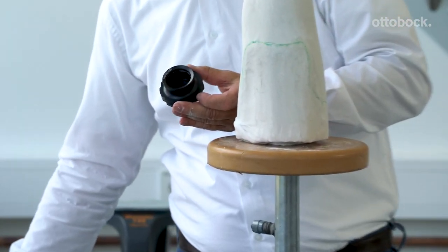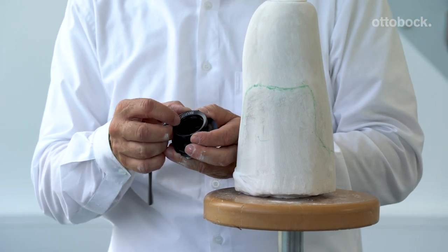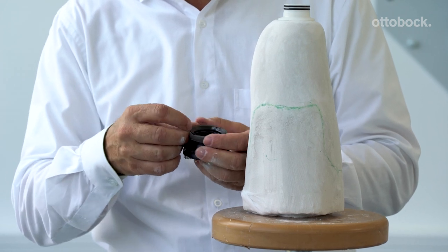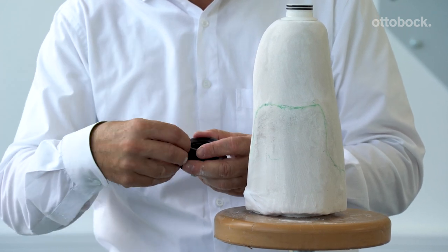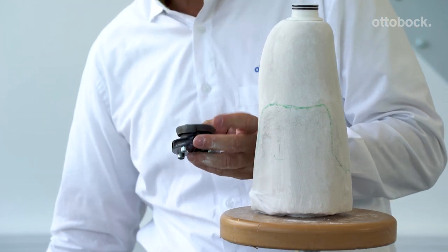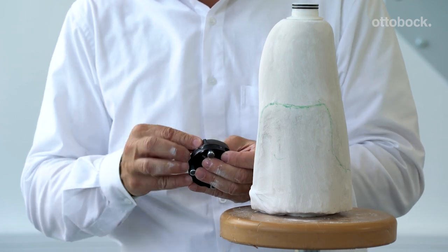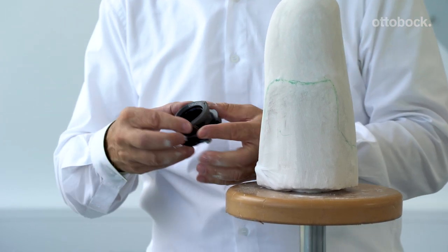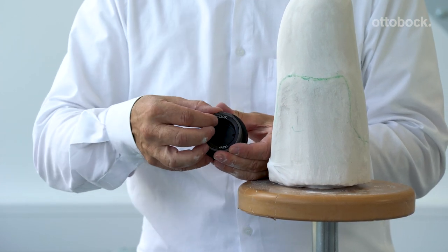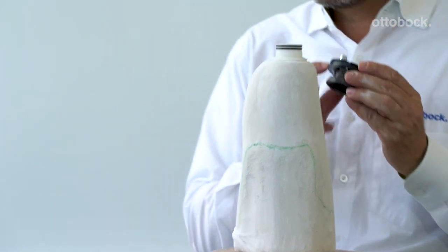Now you need to prepare the DVS pump. Take Plasta band and wrap around circumferentially — this will help create a seal with the thermal and stiff material. Then add two strips each along the anterior and posterior axes; this will make it easier to remove the cylinder after the trial fitting. Place the DVS pump on the piston dummy.